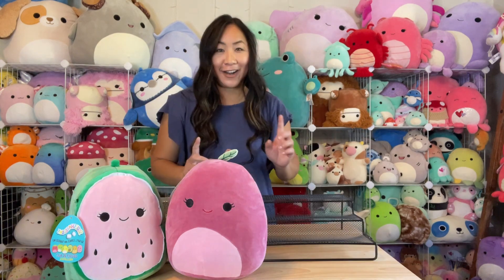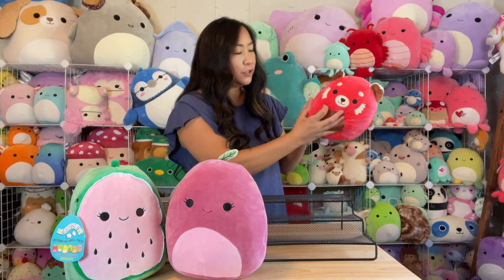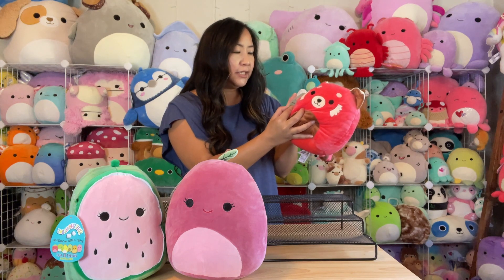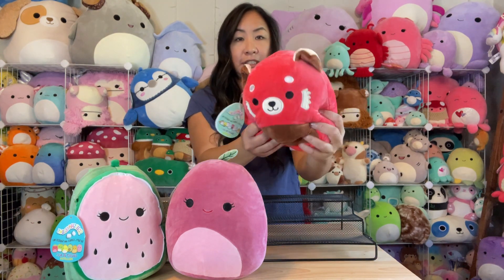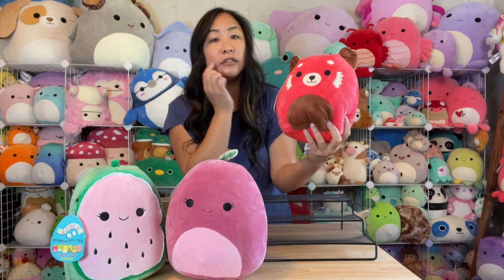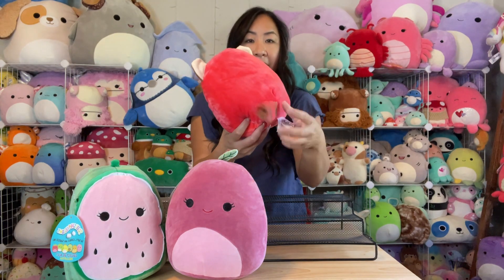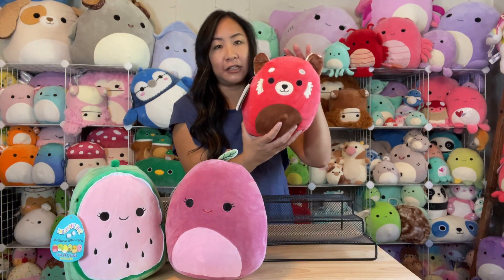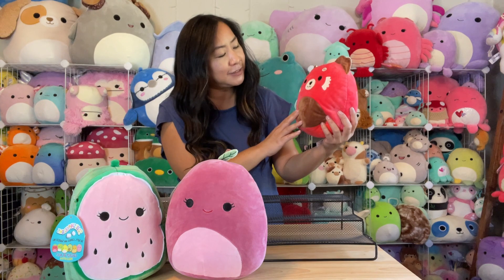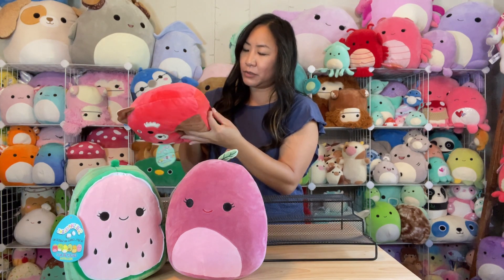Next one up — oh, I don't have one of these! This has a really old tag so it might be an older one. This is CC, a red panda — CC is really really cute. There's his cute red body, his little beard, a brown belly, little brown ears, and look how cute his little tail is! Red pandas look a lot like raccoons but they aren't — they're little pandas. Now sometimes you can see on the bum tag when it was actually made.